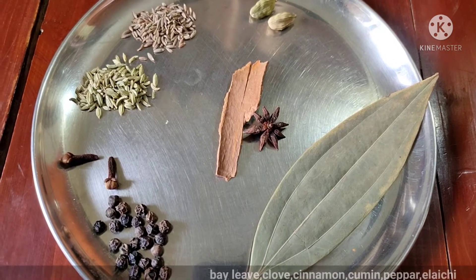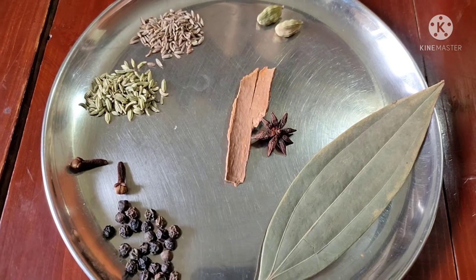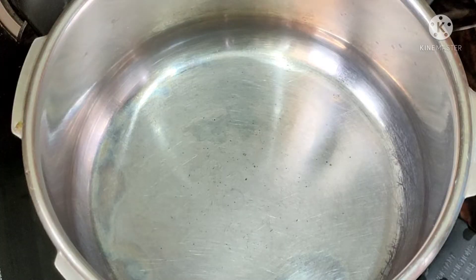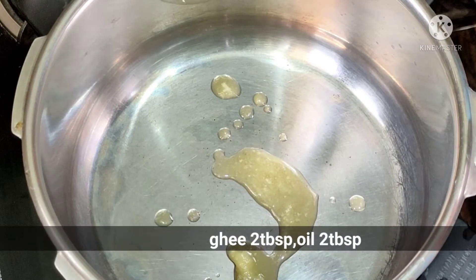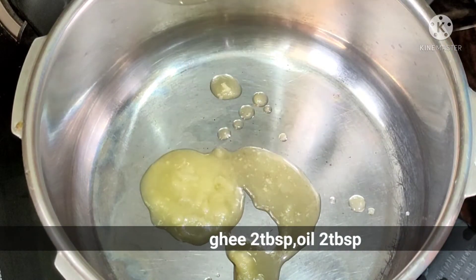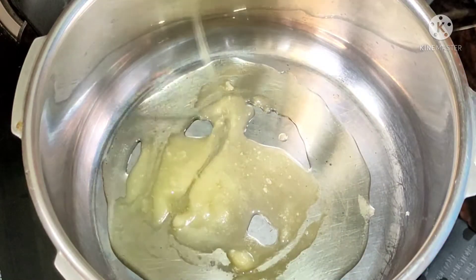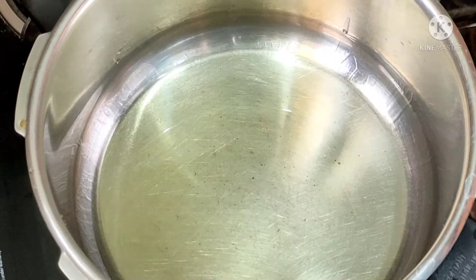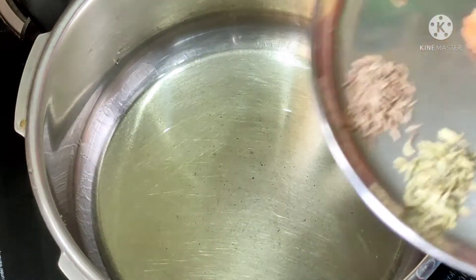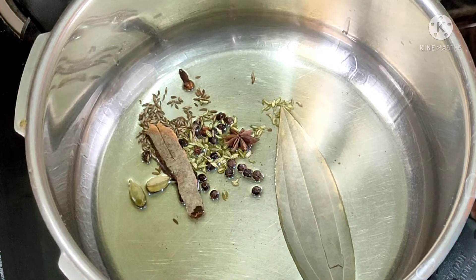I will mix well in the pan. If you are using sauce, add 1 tablespoon of sauce with 1 tablespoon of chicken or rice. Mix the sauce well and grind it for 1 minute, then fry it to bring out the flavors.